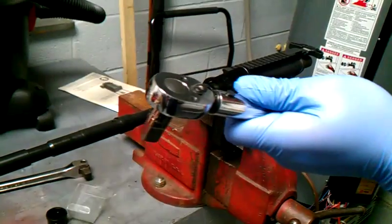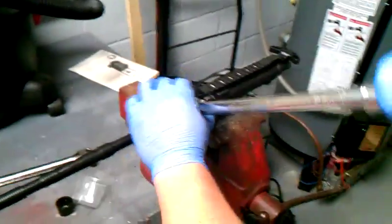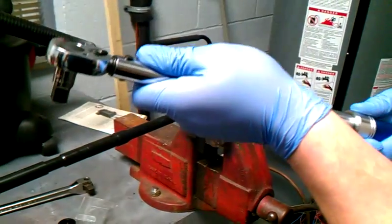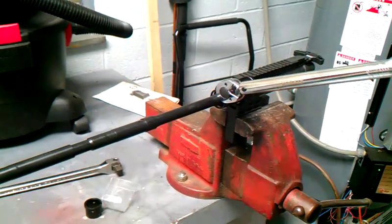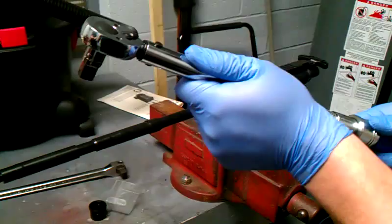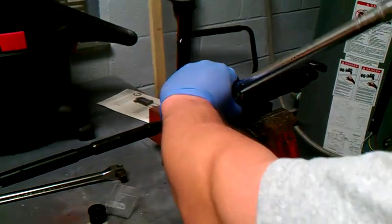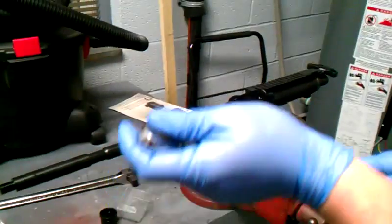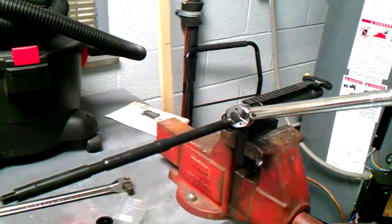So now what we're going to do is go to 35 foot-pounds. And what I'm going to do is go up to 50 foot-pounds on this so we make sure that this won't come off. That was 40 right there. Go up to 45. And I'm going to torque it one more time to 50 foot-pounds, and this barrel nut will be on this upper and the barrel will be seated.